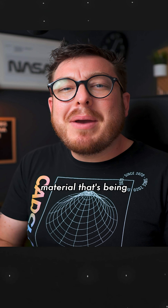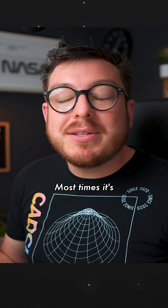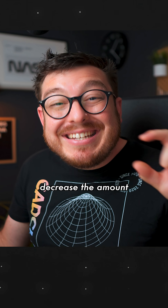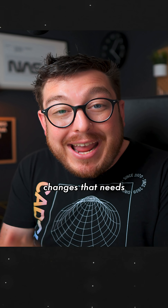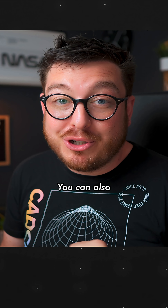Another really good way to limit the amount of material that's being purged or wasted for your project is adjusting the layer height. Most times it's going to be set to something like 0.2 millimeters, but if you change it over to something like 0.28, you've physically decreased the number of layers and therefore decreased the amount of layer changes that need to take place, and you'll see a significant drop in wasted material.